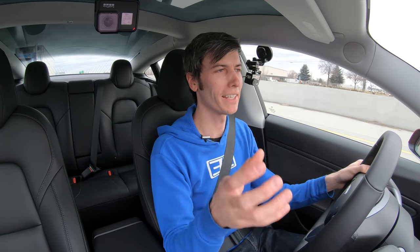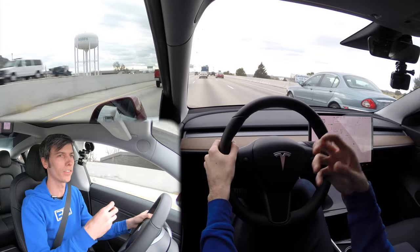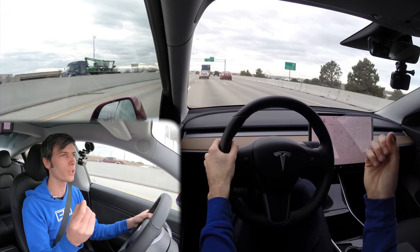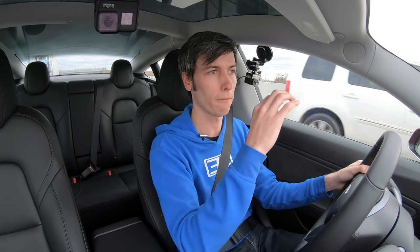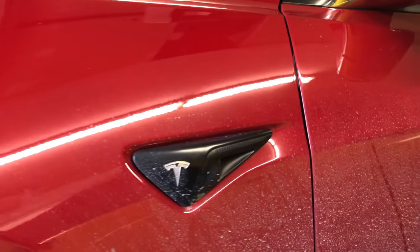There was a point where you could pay an additional fee ranging from about $3,000 to $5,000 for full self-driving capability — that was on top of the enhanced autopilot. Tesla is no longer listing that as an option when you buy the car, but essentially what that means is: if there are hardware changes needed in the future and you purchased that enhanced autopilot full self-driving package, they will install those upgraded hardware items for free.